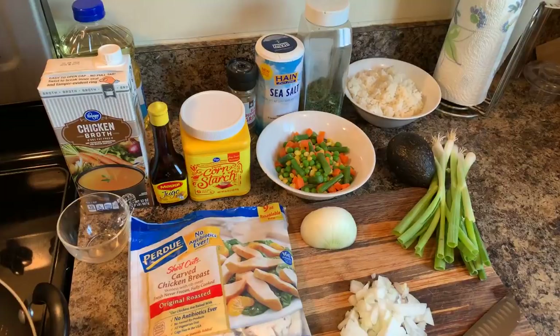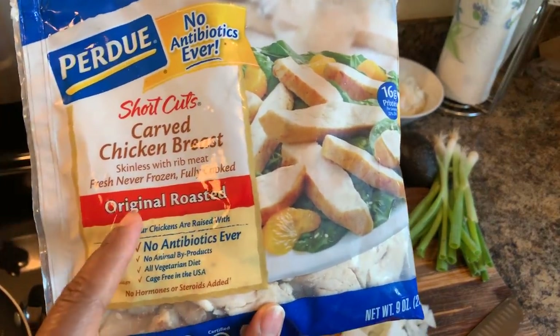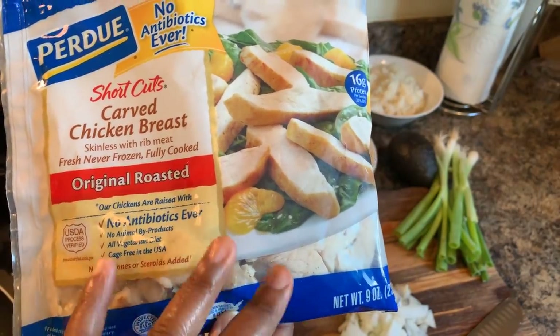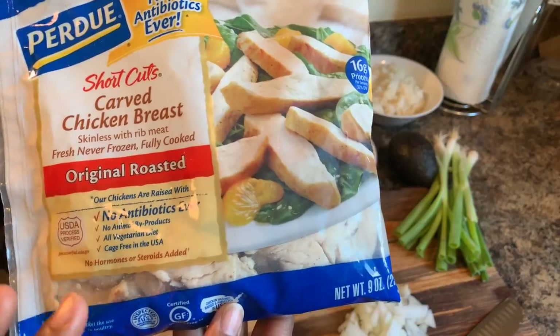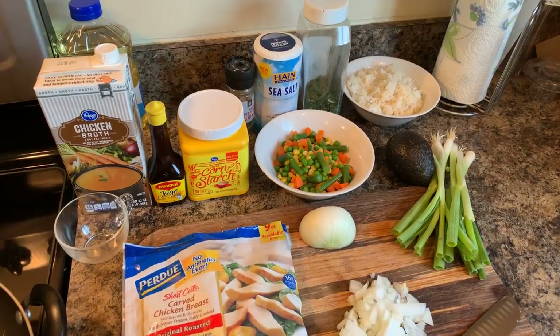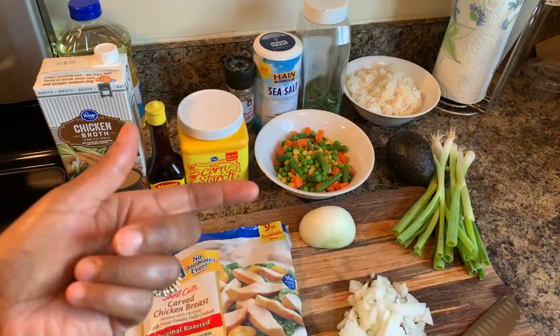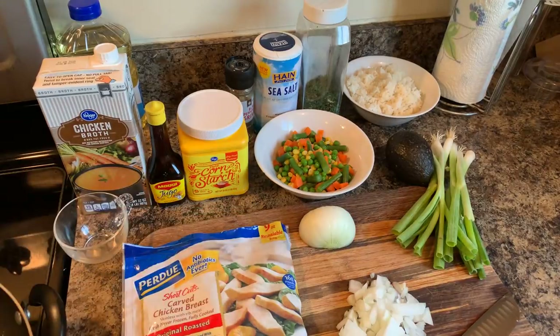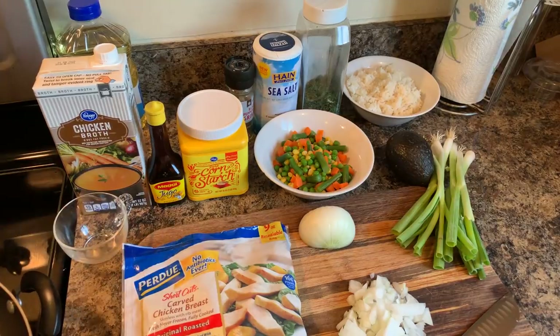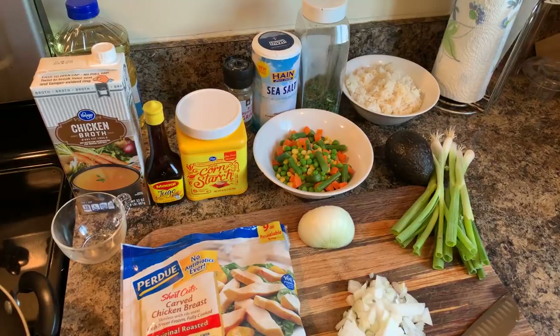Here's what you'll need. You will need chicken — today I'm going to use the Purdue original roasted. It doesn't have any extra seasoning to it; this is the kind that I like to use. Now here's the thing: if you wanted to boil up some chicken or bake some chicken and use that you can. If you wanted to use spam, lunch meat, pork chop, shrimp, or any meat — you can do that with this recipe. I also have another recipe for pork egg foo young where I used leftover pork chop and that egg foo young was so good.